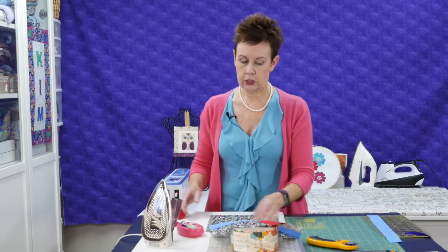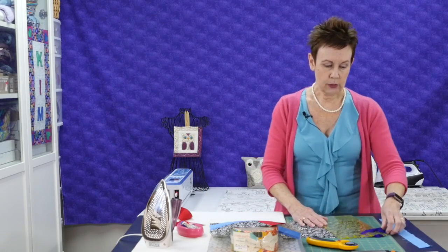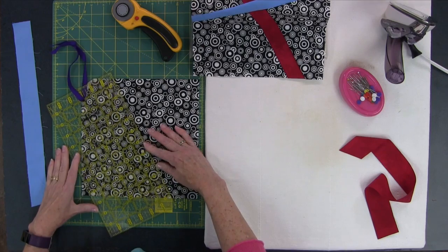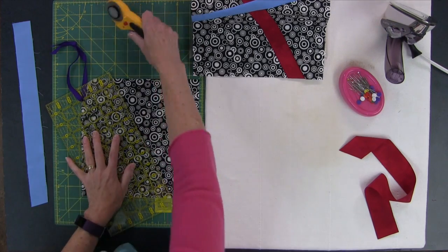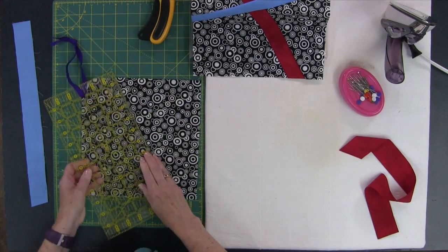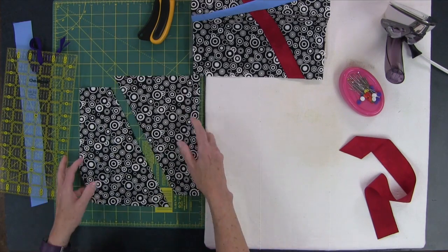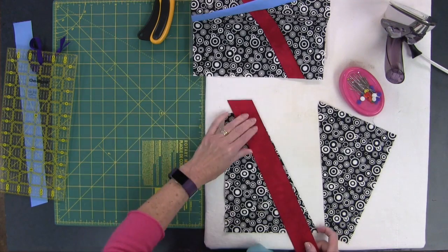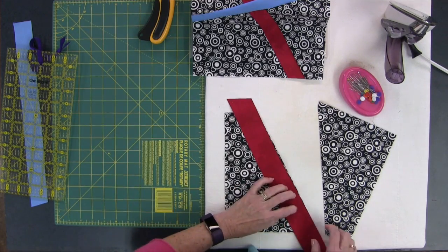Then comes the fun part — you're going to slice your square on a diagonal. It doesn't really matter how severe that angle is; it's up to you. Notice I'm not going on the diagonal right across the block — that's not nearly as interesting. So just cut it like that. Now you have two pieces. Go to the sewing machine and stitch this on, remembering to keep the strip a little bit longer past the edge of your background block — a regular quarter inch seam allowance. I'll meet you back here and show you the next step.